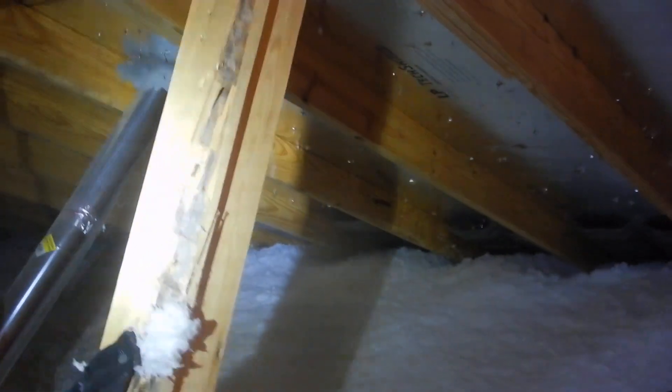Radiant panel. Soffit baffles. We're looking pretty good actually — though I'd like to see a couple of dams up here. Framing-wise, I'm stymied — I'm stumped.